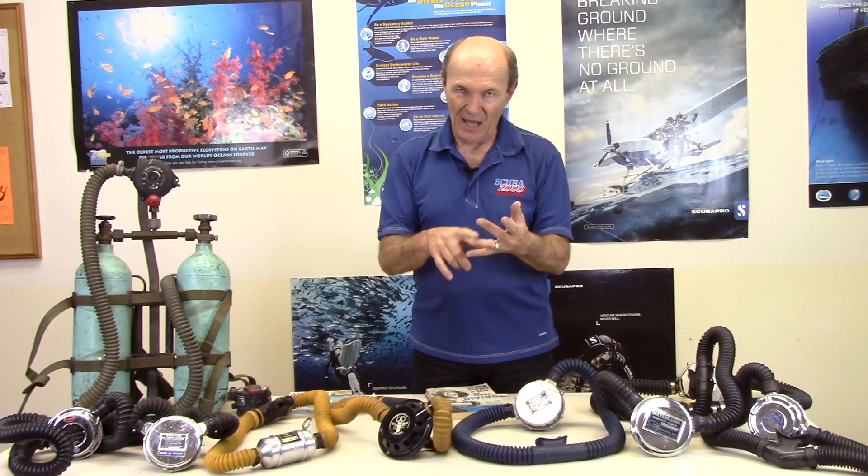I'm going to share this with you. The vintage divers and vintage collectors out there will enjoy this — lots of neat stuff to look at. This episode is about two-hose regulators, and as I said in the title: the good, the bad, and the ugly, because they were good, they were bad, and some were ugly.